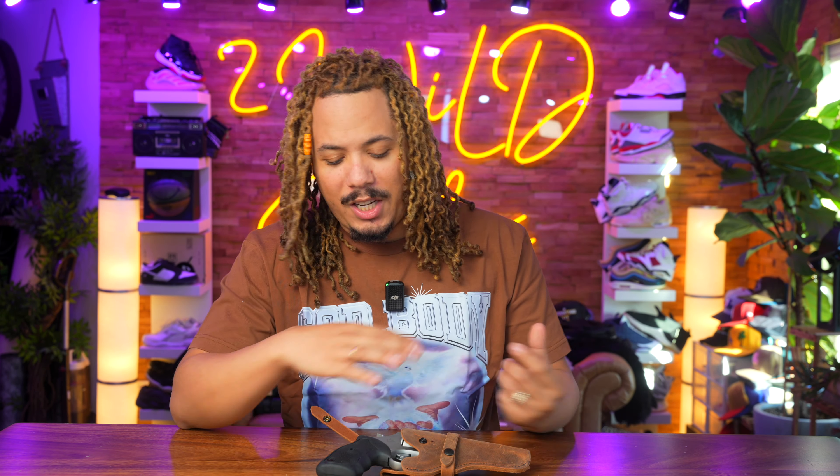I just started a Patreon — check out the link down below in the description if you want to support this channel. I greatly appreciate everybody who has subscribed because we're on our way to a hundred thousand. What's going on guys, it's your boy Tony D2 Wild checking in.